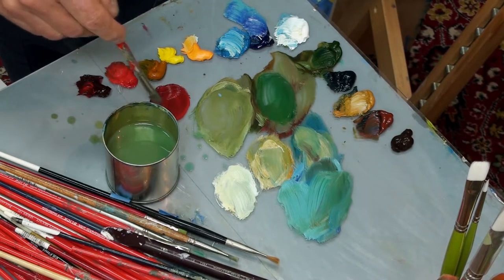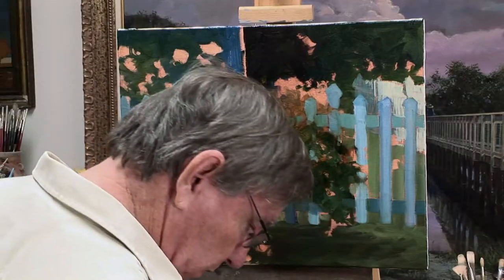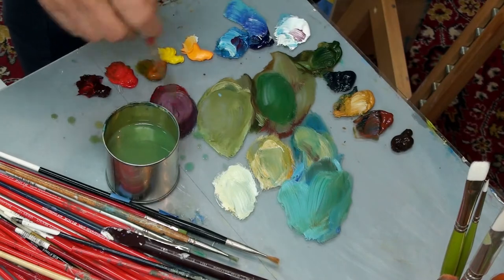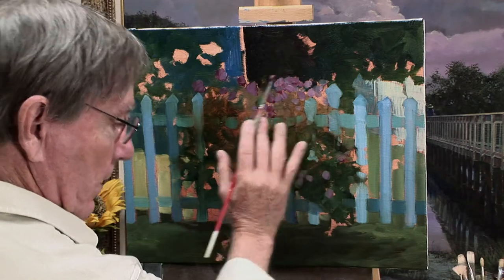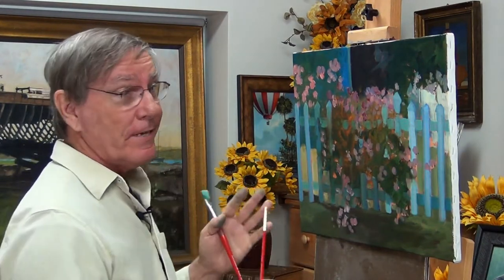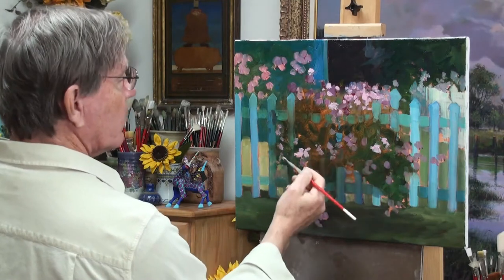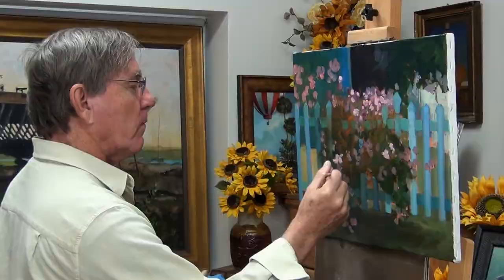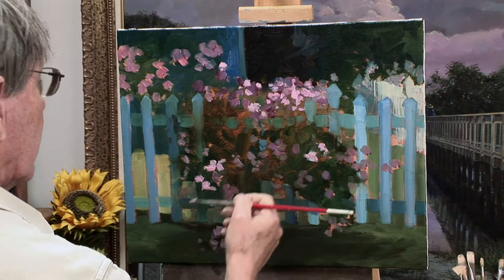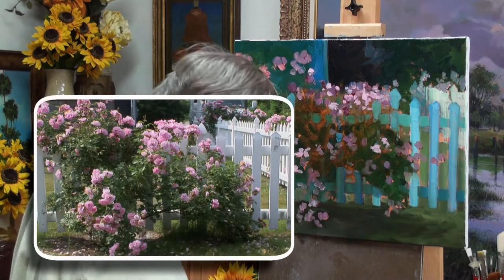I'm going to mix my cadmium red and alizarin crimson with some cerulean blue — sort of a dark purple color. These flowers are very light, but I want to get a little indication of these darks first. That's too dark, so I'm going to add some white. Some flowers will be bluer, some will have more red to create variations. It's a fairly dark painting at this point, but I wanted to leave room for nice highlights, especially on the edge of this fence and for the flowers. I seldom work from multiple photographs and combine them into a painting if I can help it — it becomes more complex.